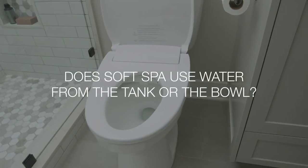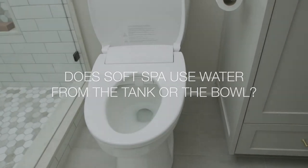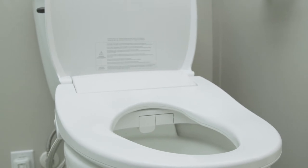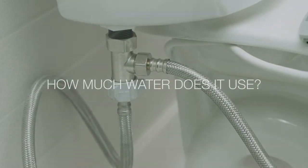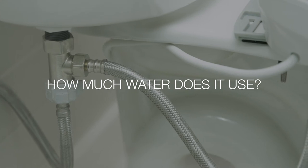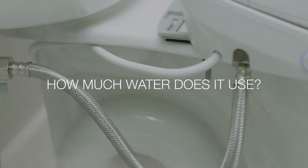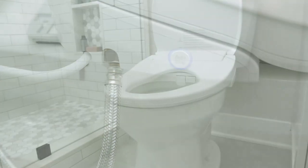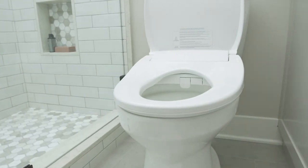SoftSpa connects directly to your home's water line supply, utilizing the same water from the faucet or shower, and comes with an anti-siphon device to prevent any backflow. The provided T-valve allows fresh water to travel to both the tank and the bidet seat. SoftSpa uses no more water than washing your hands, making it an eco-friendly solution for bathroom cleanup.